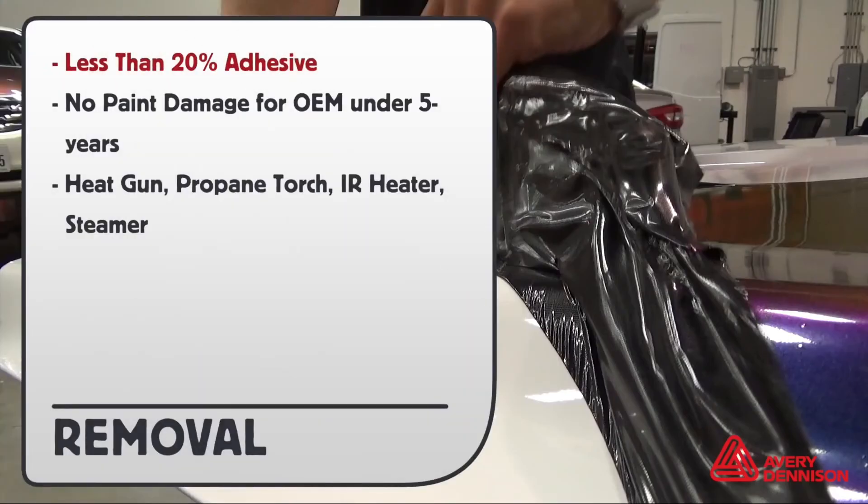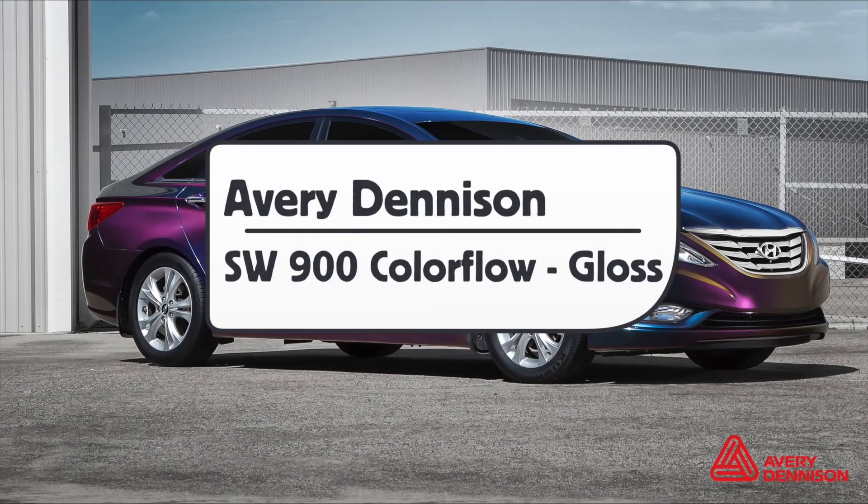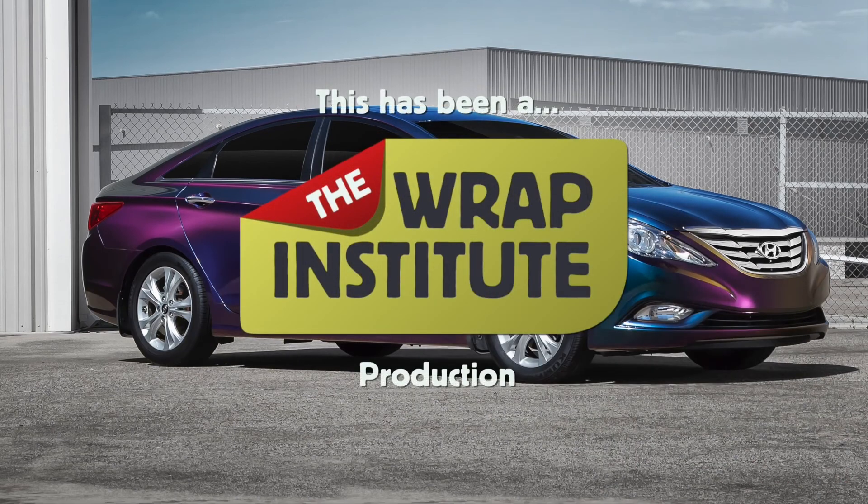For removals, less than 20% adhesive residue will be left behind. No paint damage for OEM paint in good condition under five years old. You can remove the film with a heat gun, propane torch, IR heater, or steamer. This has been an official product overview for Avery Dennison's SW900 Color Flow with Gloss Finish, proudly produced by the Rep Institute.